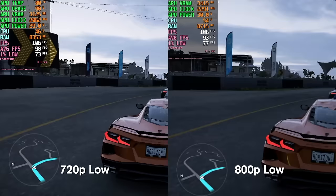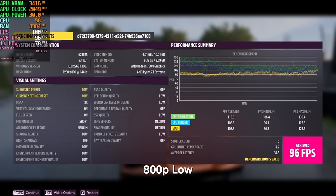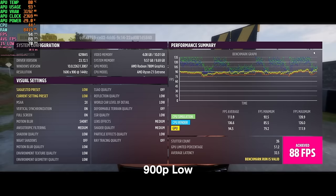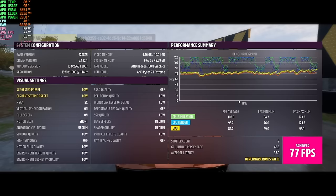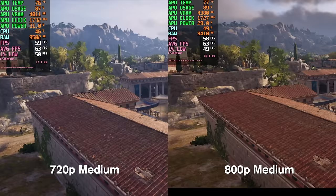Next is Forza Horizon 5 at the low preset using the in-game benchmark. At 720p we average 98 FPS and at 800p we get 96 FPS — essentially identical. At 900p we get 88 FPS, about a 10-frame loss from 720p. At 1200p we drop to 71 FPS — losing about 25 frames from 800p, still playable but a notable drop. At 1080p we get 77 FPS, and at 1600p we average 52 FPS — just missing 60 but still impressive for this resolution on integrated graphics. Forza Horizon 5 is a very well-optimized game.